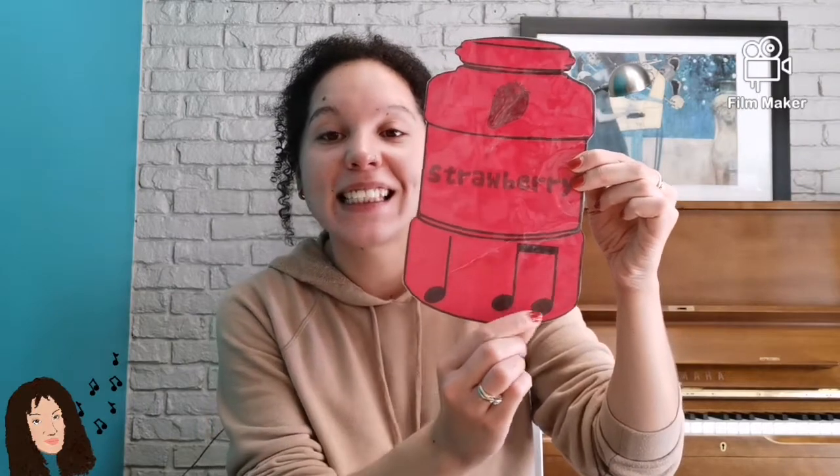Great job friends. Let's take a look at another one — ooh yummy, I have some strawberry jam. Strawberry is ta-ti-ti. Let's give it a try. My turn first. One, two, here I go. Strawberry. Can you try? Put your thumbs up if you're ready. Great. One, two, here we go. Strawberry.